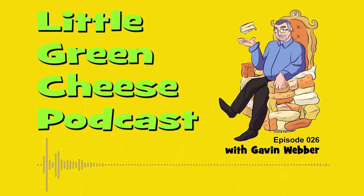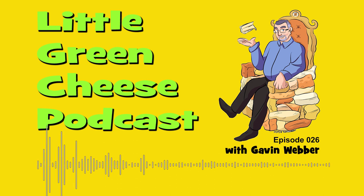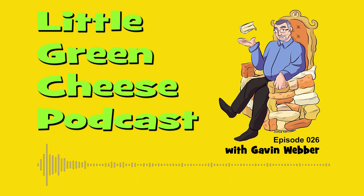You're listening to Little Green Cheese, episode 26. Welcome back. I'm Gavin Webber and this podcast is where you can learn about cheese making at home. Welcome to the 26th episode.